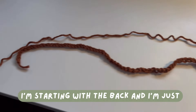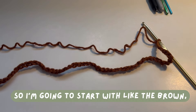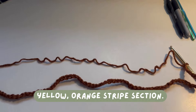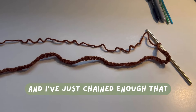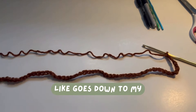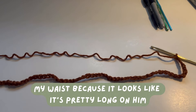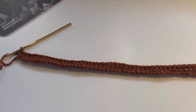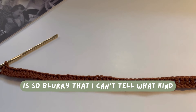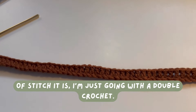I'm starting with the back and making it as long as his cardigan looks. I'm starting with the brown, yellow, and orange stripe section and I've chained enough to go down to my waist, a little past, because it looks pretty long on him. The picture I have of the back is so blurry I can't tell what stitch it is, so I'm just going with double crochet.